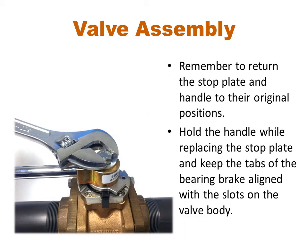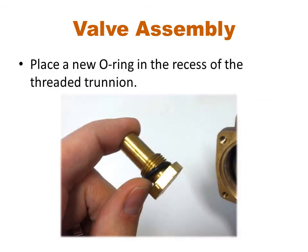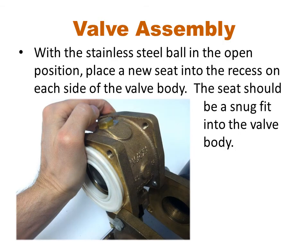Reinstall the stop plate and handle assembly, making sure that they are reinstalled in their original positions. Tighten the retaining bolt while ensuring that the tabs on the bearing brake remain aligned with the valve body. To reinstall the ball, rotate the handle to the open position, then line up the slot and insert it over the ball trunnion. Install the new O-ring on the threaded trunnion and screw the threaded trunnion back into the valve body — do not over-tighten. Now press the new seats into the recesses on each side of the valve body. The seat should have a snug fit with the valve body, although some may be looser than others.